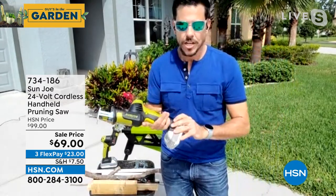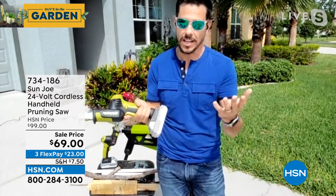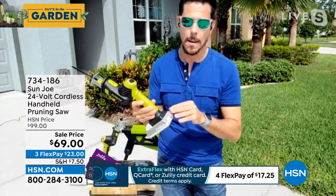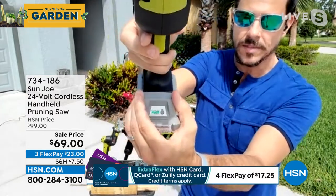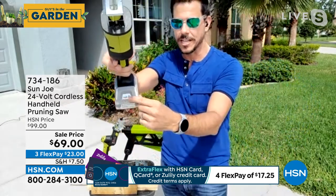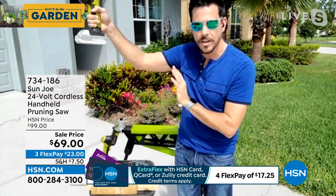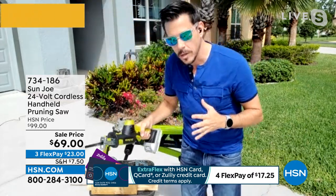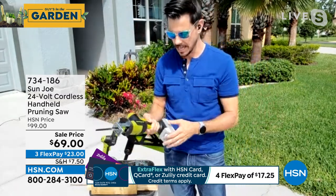It's battery operated, and the Sun Joe battery is awesome — they last a long time, give you the right amount of power. You can tell how much is left by hitting the button; you can see your gas gauge right there. I'm almost at full power — three green LEDs out of three. What I love about this is it's lightweight, like three or four pounds, so whether you're working above your head or below your waist, you feel safe and can move around with full accessibility.